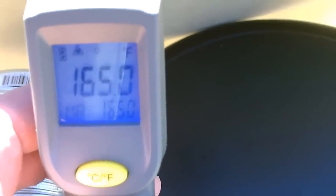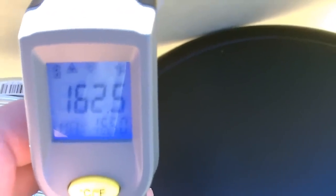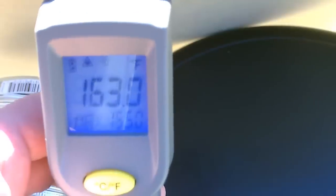This thing's cranking — check that out. 165. I did take the hose off because I was only getting like 150; it drops a few degrees through the hose. But check it out right at the source: 163. That's your Celsius.